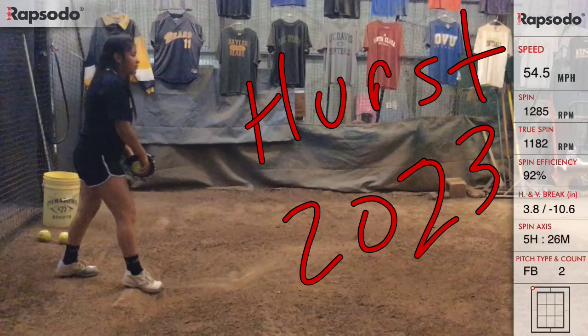This is Gabby Hurst and we just shot a Rapsodo workout. I put her on this video for the fun of it. Gabby's pitching for the Firecrackers — she threw five innings in Texas last weekend and was very happy with the way she threw.